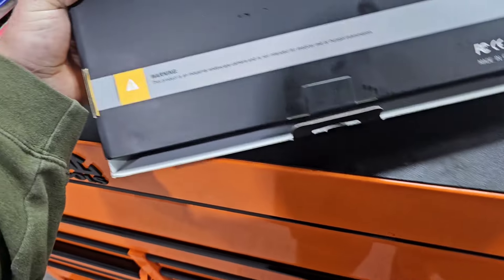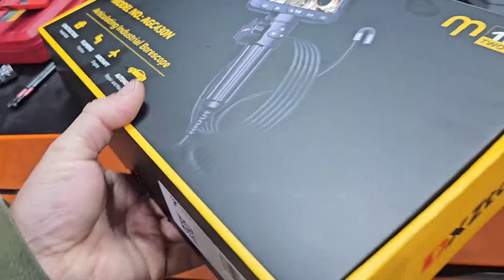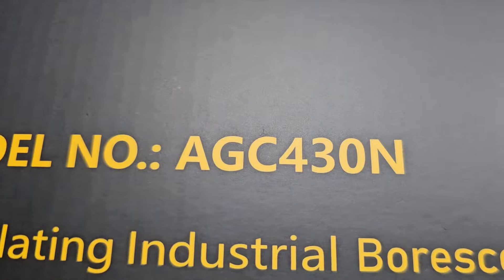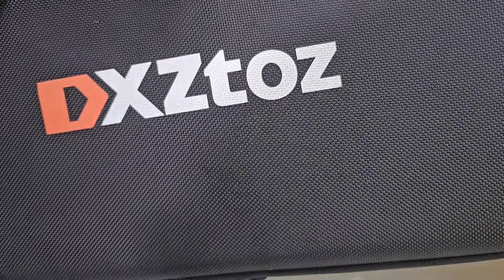Let's flip this around here. This product is an industrial endoscope — it's not intended for medical use or human examination. Here's the name and here's the model number. Very nicely packaged. Let's just take it out; it's got a very nice carrying case.